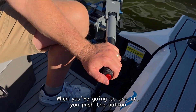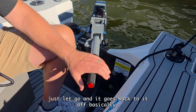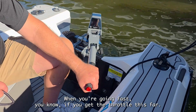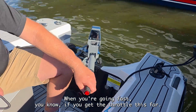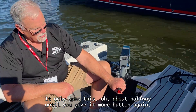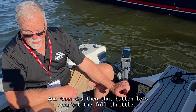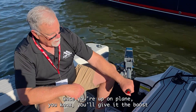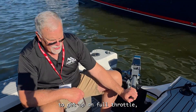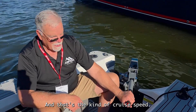When you're going to use reverse, you push the button and go just a little bit. If it's not doing what you want, just let go and it goes back to off. When you're going fast, if you give the throttle partway, it only goes about halfway until you press the button again — then that button lets you get to full throttle. So once you're up on plane, you give it the boost to get to full throttle, then let it pop back and just run at that cruise speed.